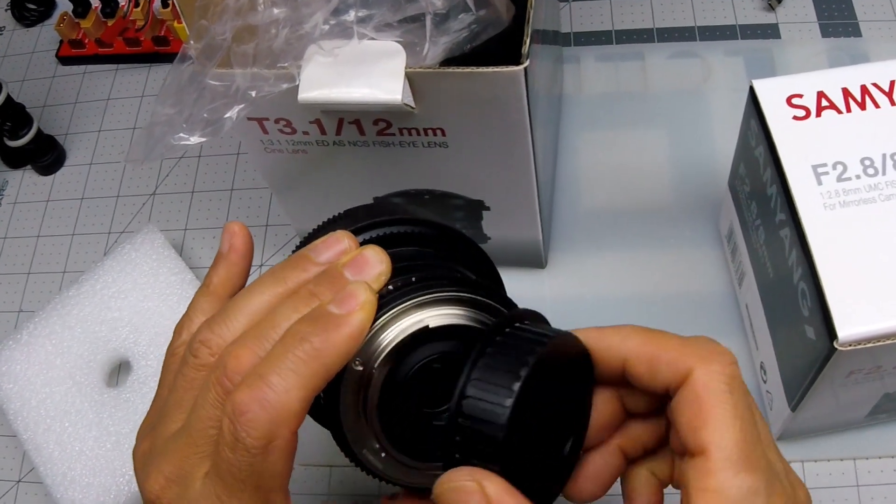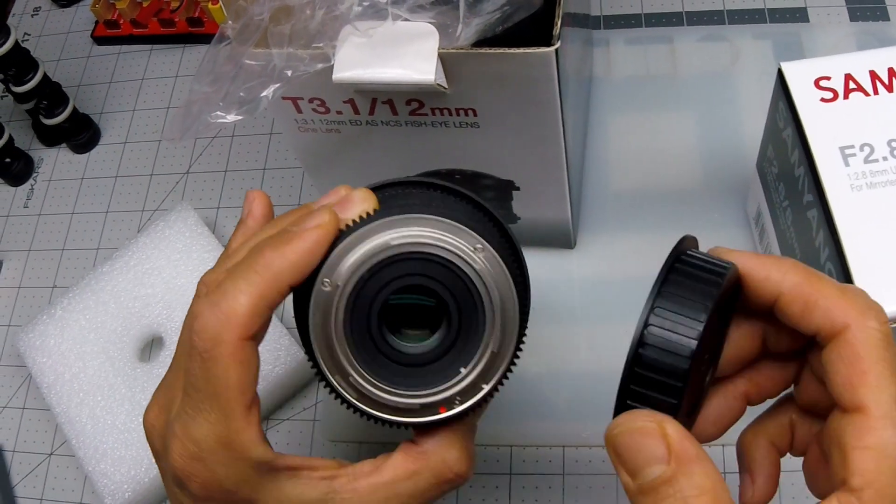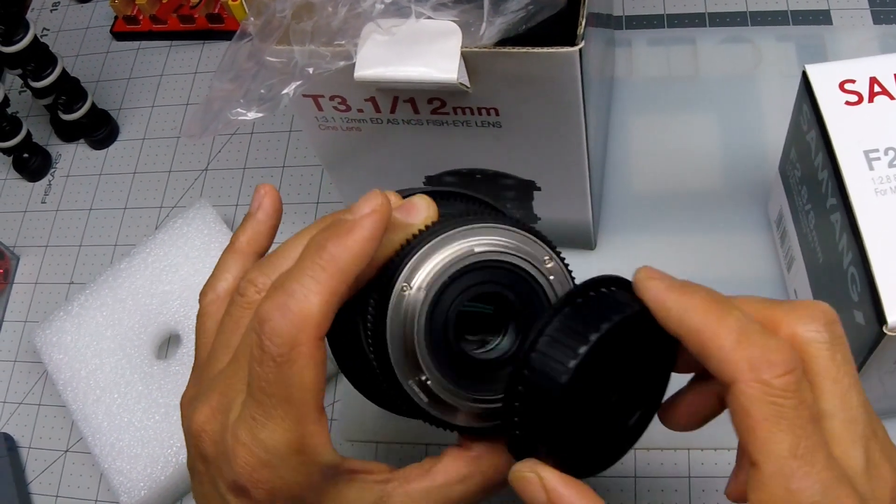Hopefully this side is clean — yeah, this side is clean. Yeah, I see no electronics on it.